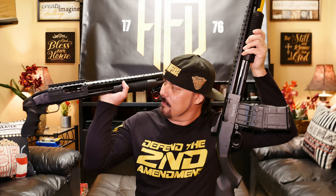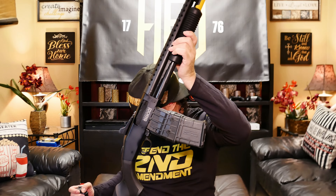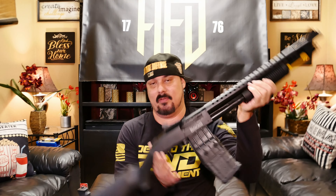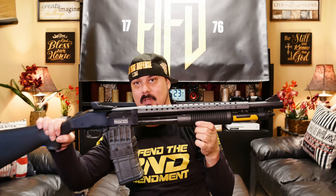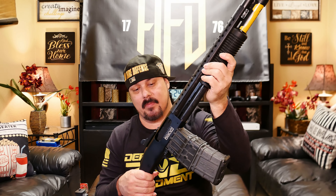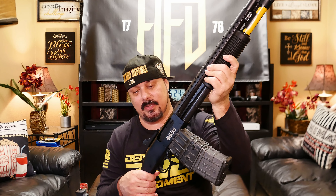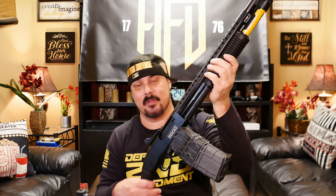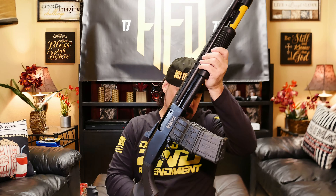Now we know this barrel is shorter. If I were to put a pistol grip on the 590M, it would just be that short little part — that would look crazy. The reason I don't though is because it has these big sights on it. If I'm gonna put a pistol grip on it, I might as well take the sights off, so I'll just leave it like it is.